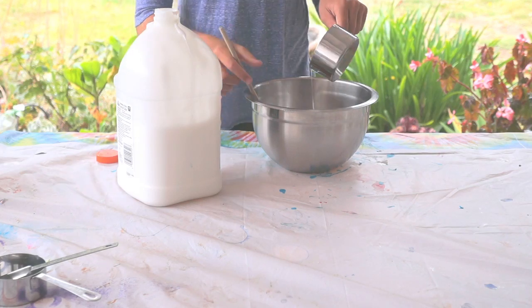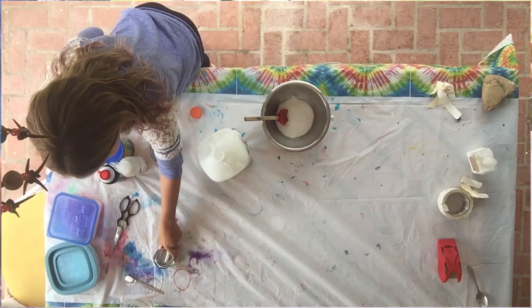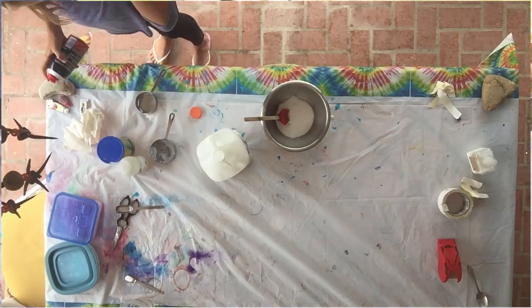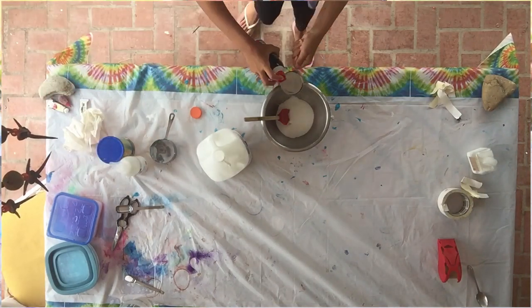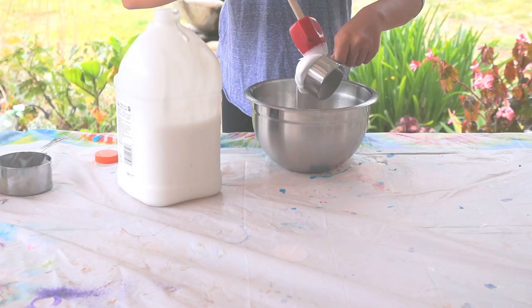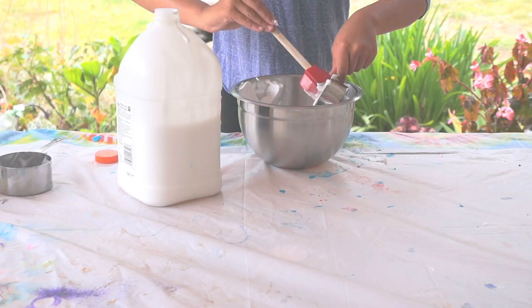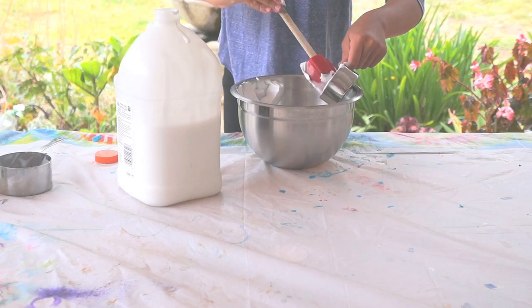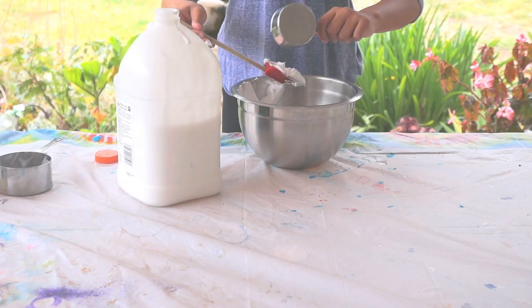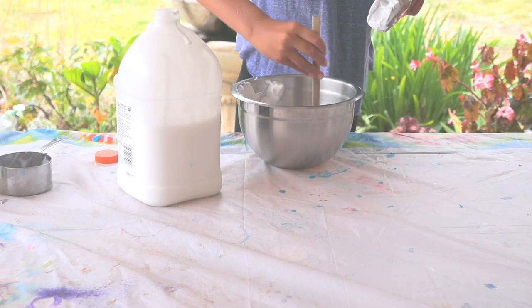Now you are going to be needing half a cup of shaving cream. Just get that all in there and stir it up for a minute.